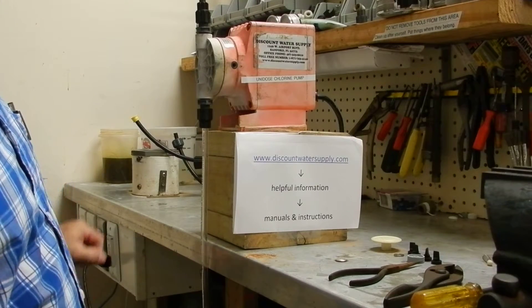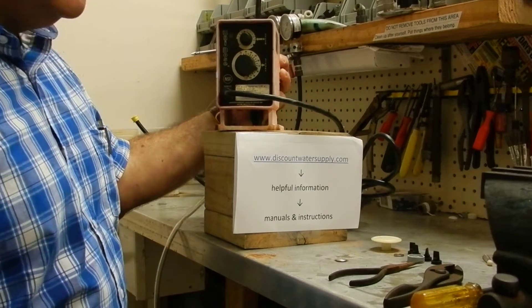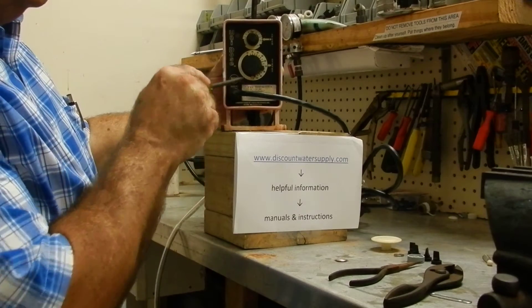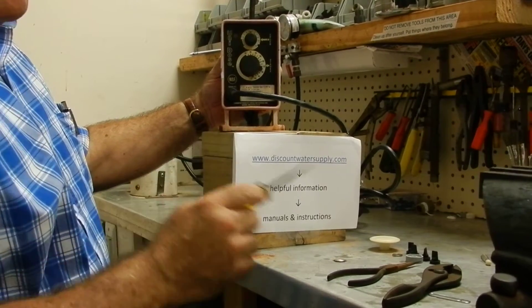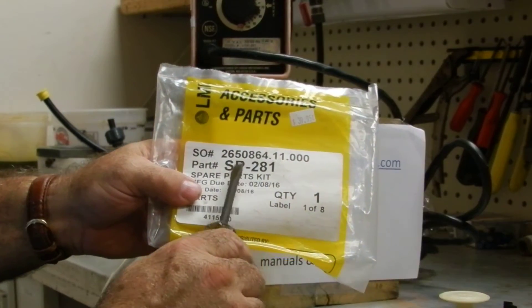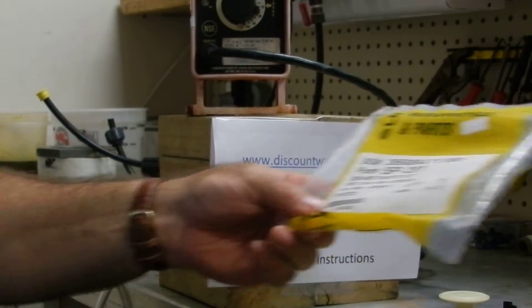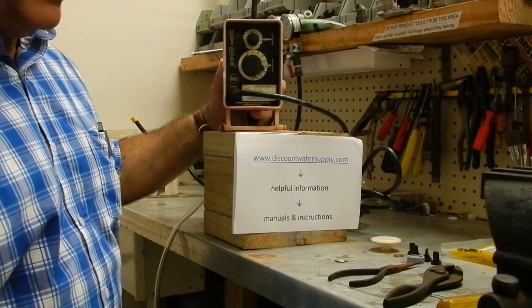I'm going to show you how to rebuild a unit dose chlorine pump. This is the model U141-281. Any pump ending in 281 can be rebuilt with the SP281 parts kit. If the model includes the letters TU or TT, you need a different set of parts.